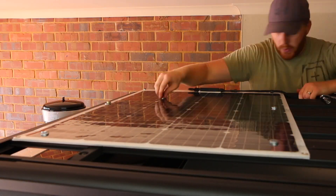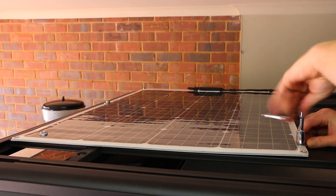Before we start, this panel has not been removed since fitting it 12 months ago. It hasn't been adjusted, tightened, fixed or repaired at all in the last 12 months. So today we're going to see how it's fared.